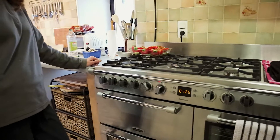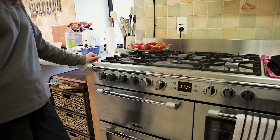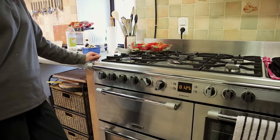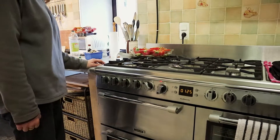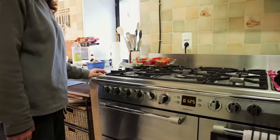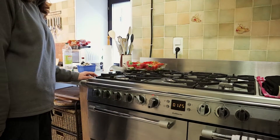Preheat the oven to 180 degrees C on a fan oven, 200 degrees C for a non-fan oven, or gas mark 4, which is 320 degrees Fahrenheit.